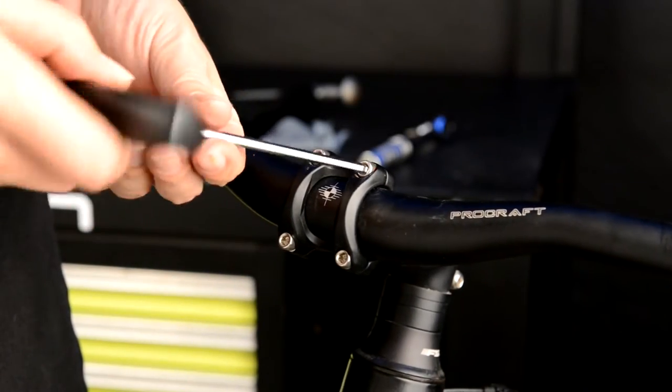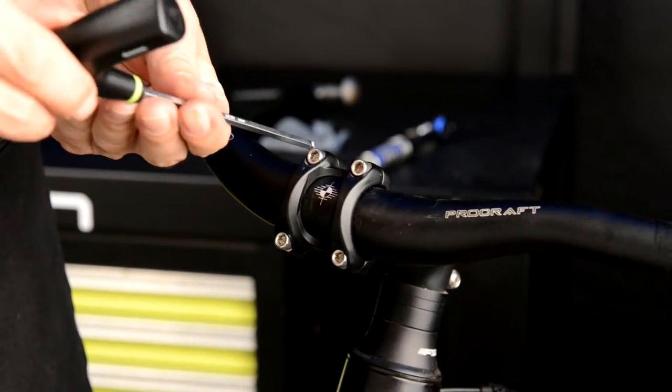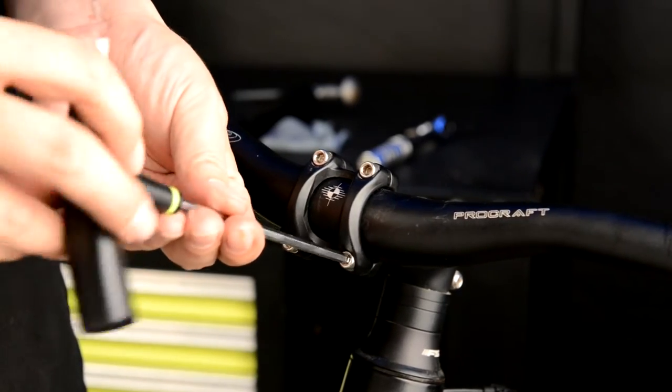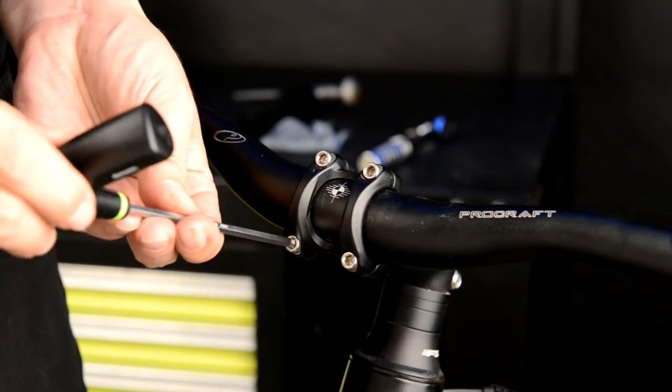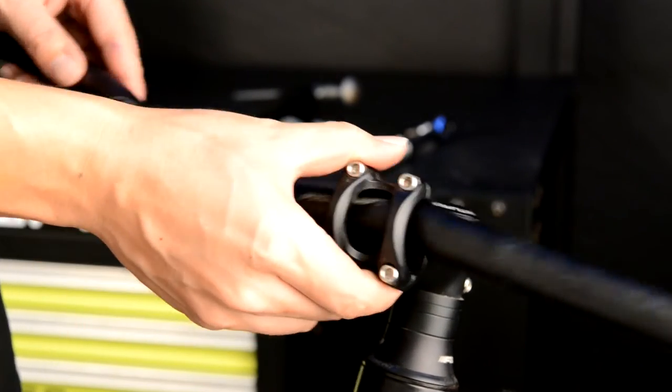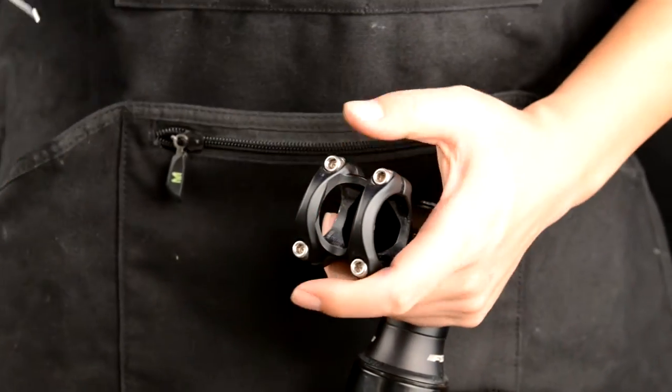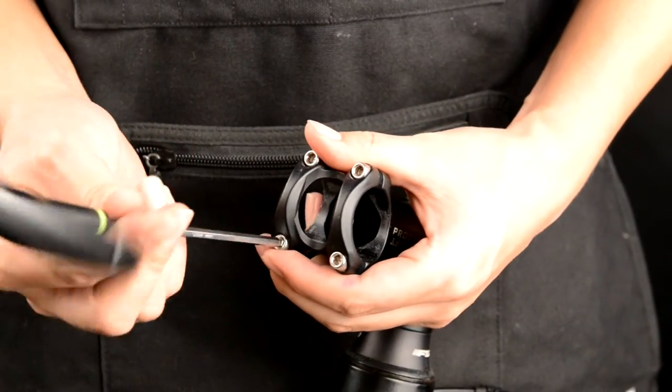Loosen the stem cap bolts and slide the handlebar out. Now remove the stem cap and bolts.